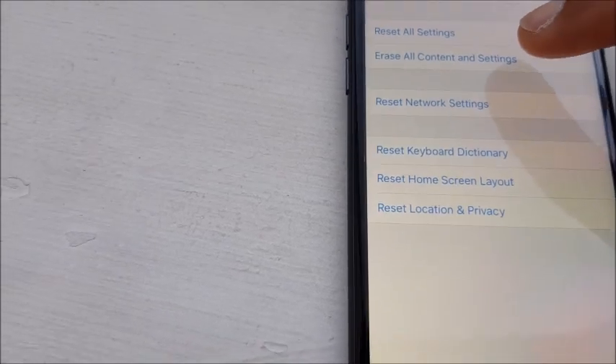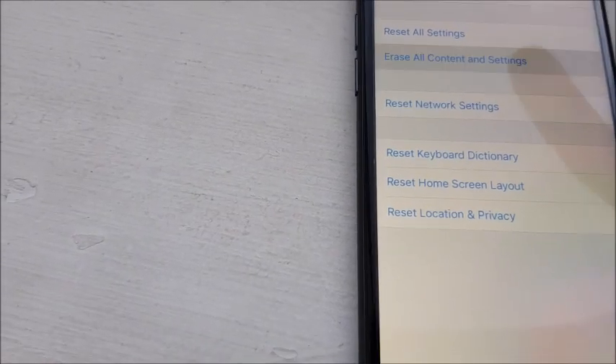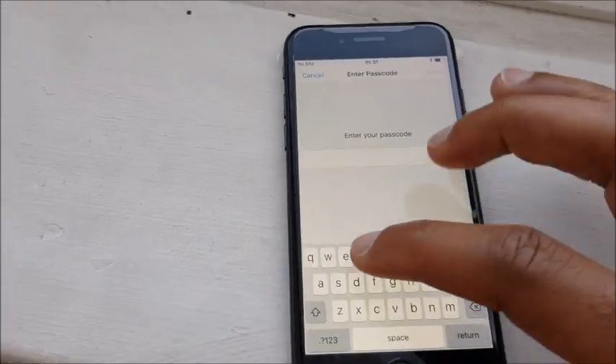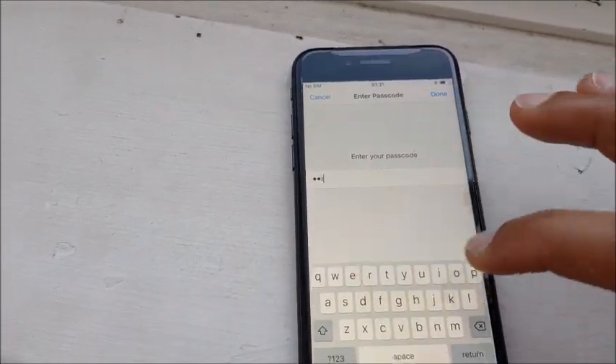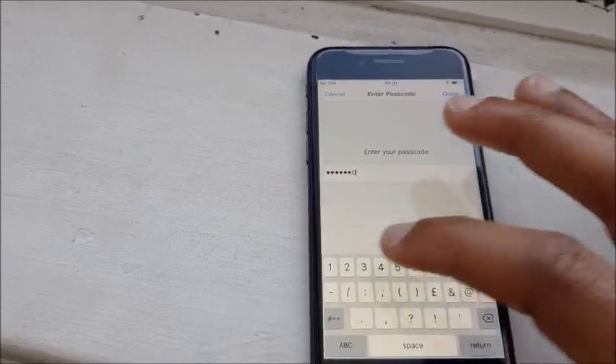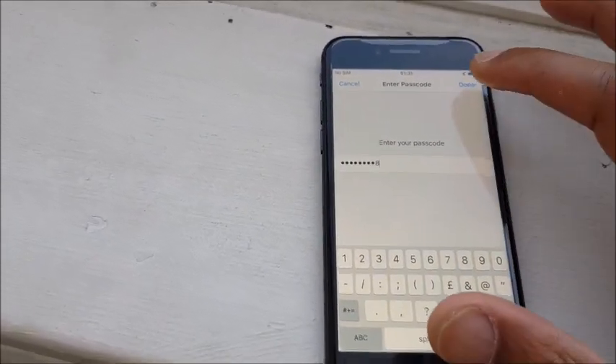So tap Erase All Content and Settings. It will ask for the passcode — I'll just put that in. You're going to see my password, promise you won't tell anybody. Done.